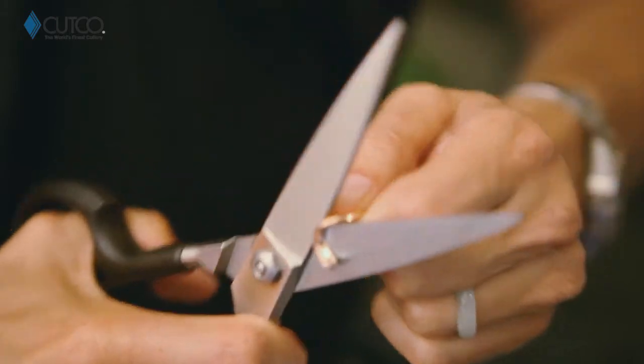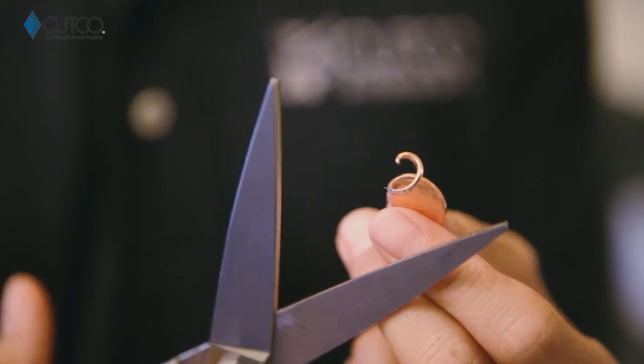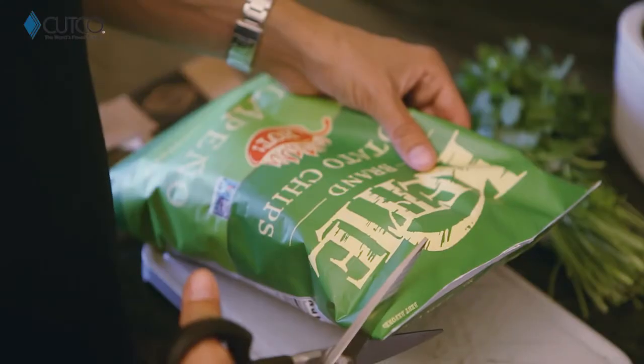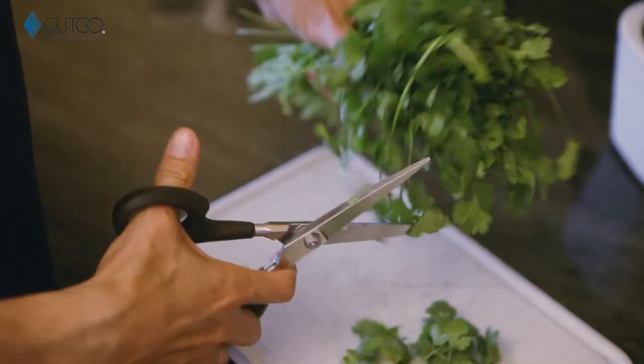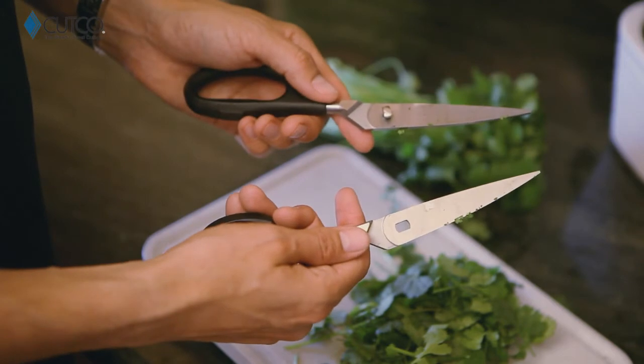The super shears are amazing. They can be used on all sorts of things from paper, cardboard, and plastic. I'm gonna show you how they work on a penny. And even afterwards you can still cut paper, open packages, and they can be used on herbs. You can even take them apart for easy cleaning.